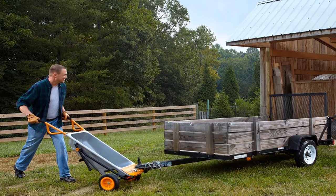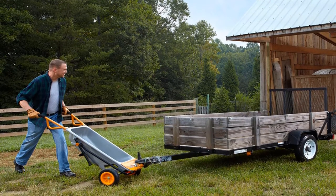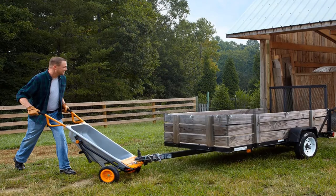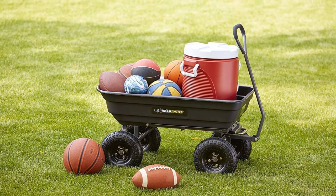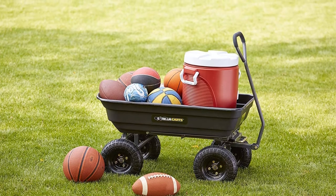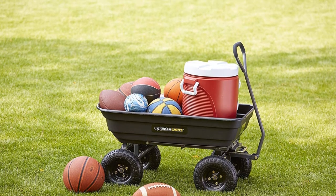Pros: the attractive red color looks cool with the cart design; detachable sides; easy-gliding durable tires; easy to assemble. Suitable for light to medium loads. Cons: the loading capacity is slightly lower than recommended.